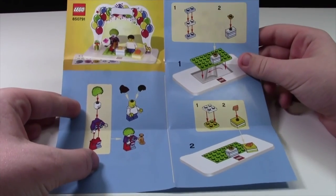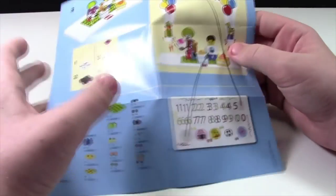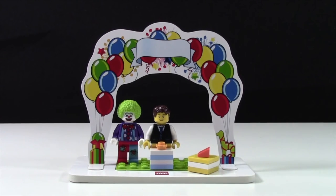The instructions for this set are very, very simple. It basically just explains how you build the minifigure and the presents, and then on the back it shows how to build the cake and how to put the stickers on.